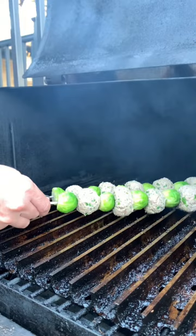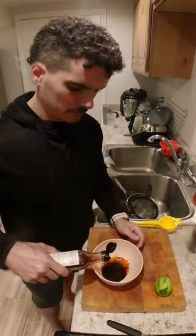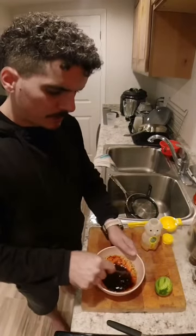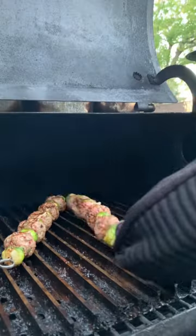Once I threw them on the smoker, I made a sauce with some lime zest, fish sauce, soy sauce, Korean chili flakes, some hot sauce, and a little bit of honey, and glazed the meatballs with that as a last step.